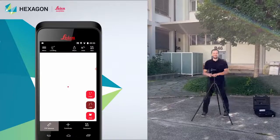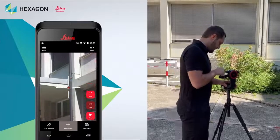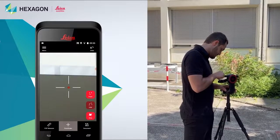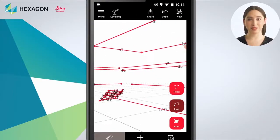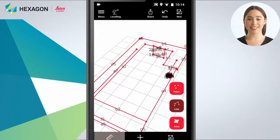Now you are ready to measure the 3D model. If you are measuring from a long distance, you can use the point finder view, which will use the camera on the device and always show you where the laser is pointing. You can measure points, lines, or area. Return to P2P view to visualize the measured point. You can measure as many points as you like. The accuracy of these measurements is 1cm at 10m.